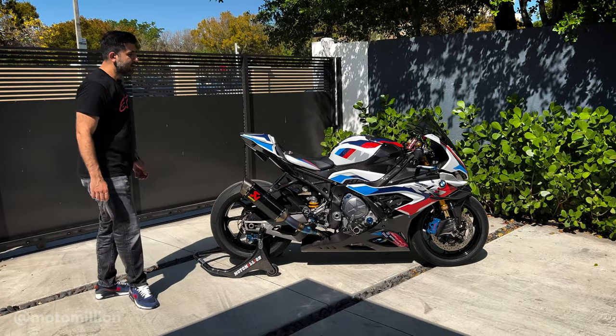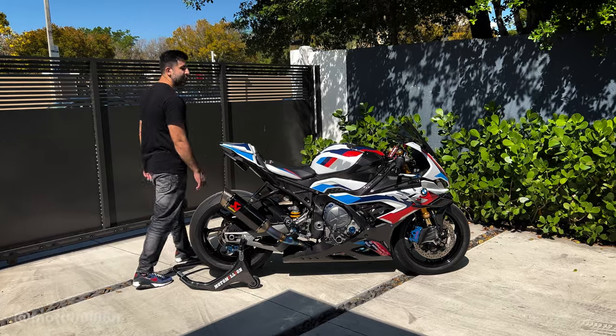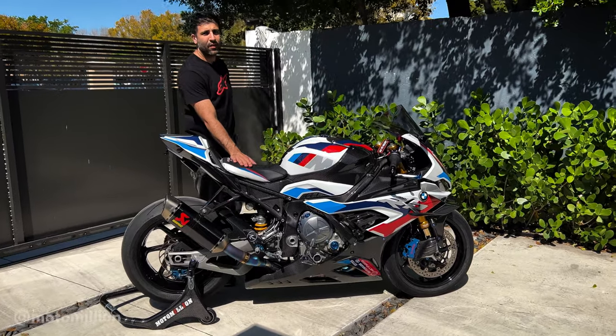What's up everybody, Manny from Motor Million here. Today I'm going to finally present you the 650 EBS Motor Million M1000RR that's officially finished. We've done a walk around on this bike before, but I'm going to take you through it and show you all the new upgrades that we've done.